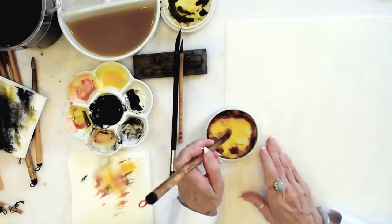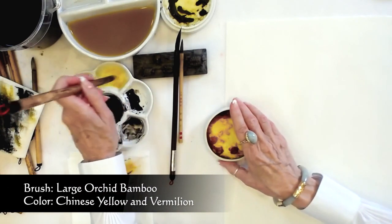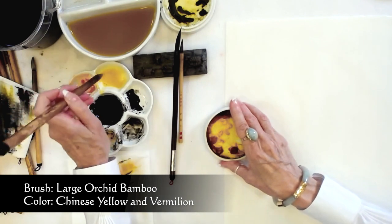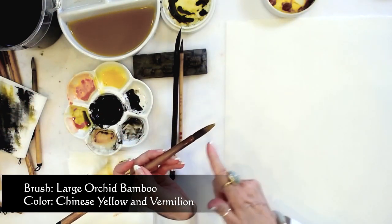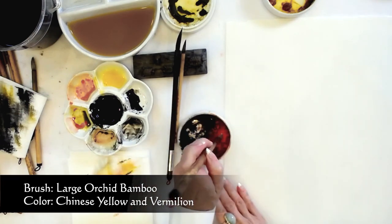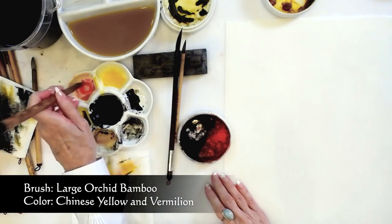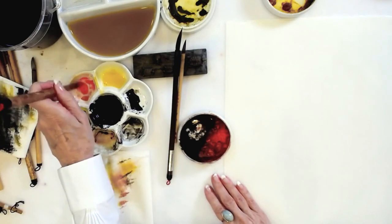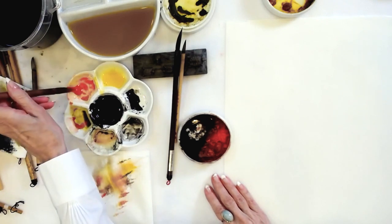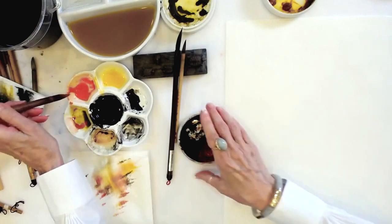Touch your tip to the yellow and work it in. For this subject, we're not going to worry about having our water base. But we do want to keep our vermilion maybe not quite as worked up as the yellow. Remove the excess moisture on the rim of your color dish.